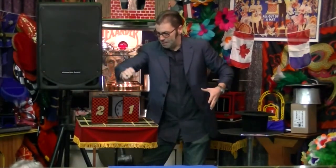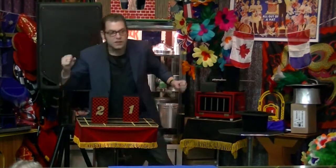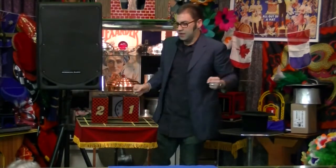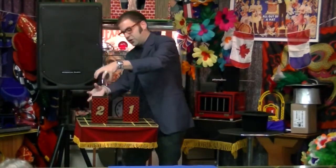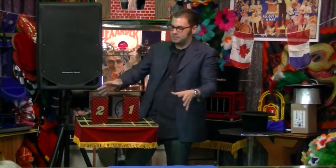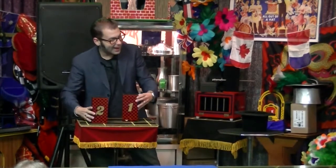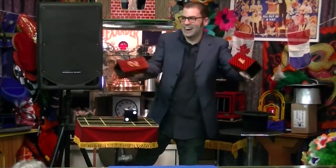Ready? The die is now in tube number two. And the hard part of this trick is to make the die travel from tube number two back to tube number one. Whoa. I know. Isn't that great? Amazing.